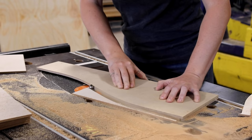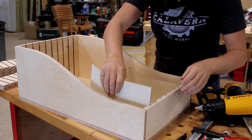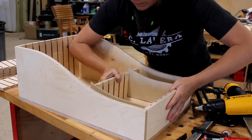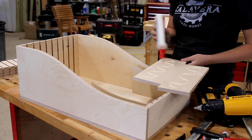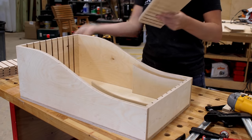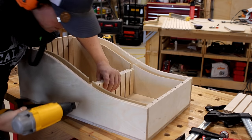Now that I have dividers, I am ready to find the location of the center wall of the drawer. I slipped in two dividers on the front section, then used that to place the wall — this way I can ensure I'm not making it too small. I used glue and a few nails on either side to hold it in position. If everything is done correctly, I should be able to move these dividers around to any slot along the wall.